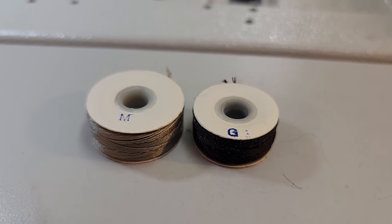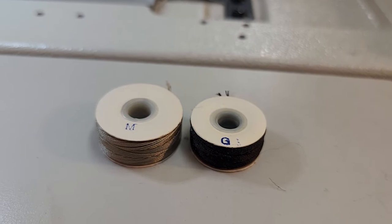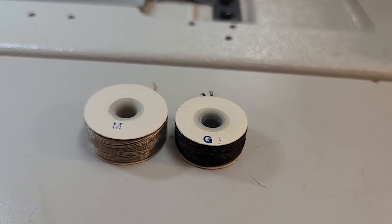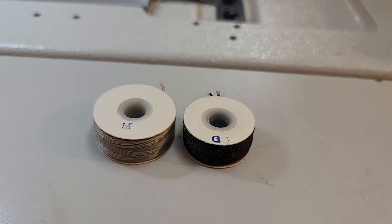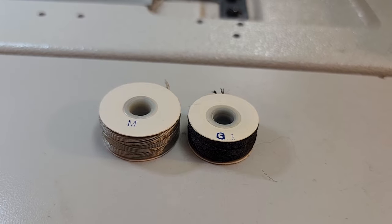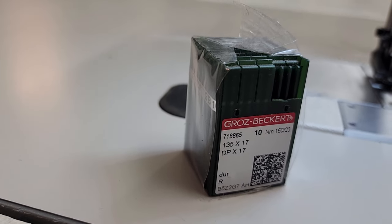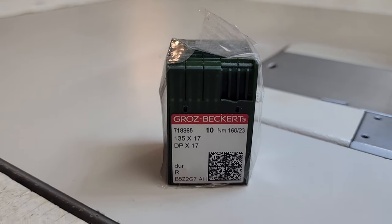I would highly recommend the M — actually, M is technically too small for this machine; it's really supposed to take a larger U bobbin, but nobody carries them and I can't find them anywhere, so M is the next best choice. For needles, I use the 135 by 17.